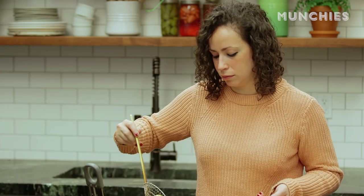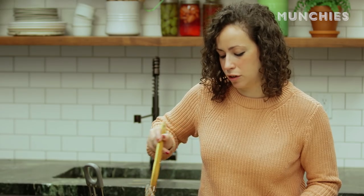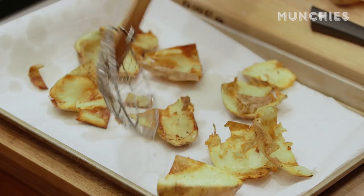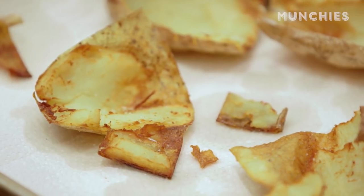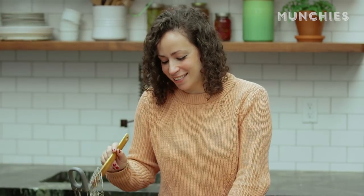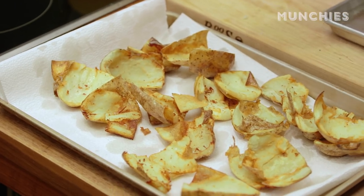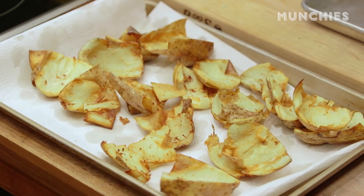Look at that. That looks pretty good. I'd be happy with that. Just be careful — make sure you drain some of the oil out as you take them out. The whole skin and flesh is really good for you with a potato — they work in harmony together. And then you deep fry it, and it's even better for you. Who knew? Here at Munchies, we do things. These are nice, crispy, golden. Don't forget to season them when they come out, because the salt sticks better.